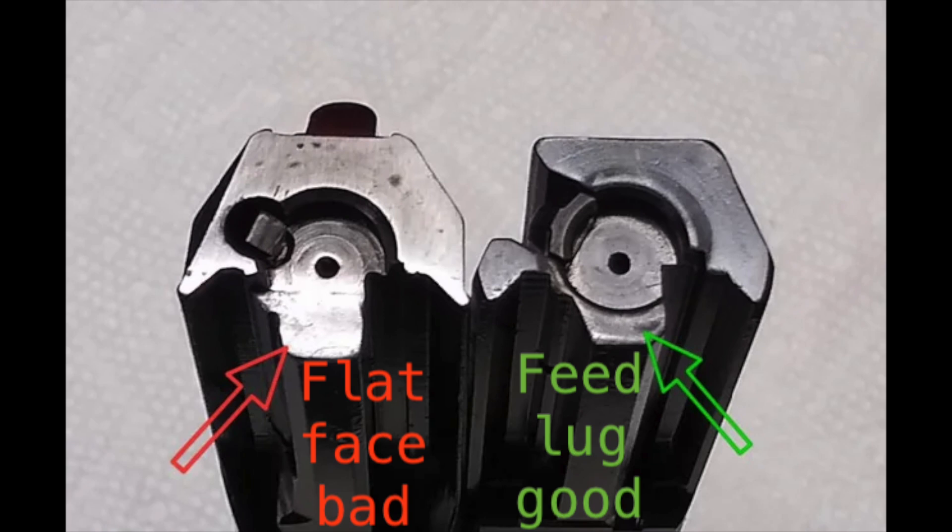The second reason one might have an out-of-battery discharge with an AR9 platform is due to a flat-faced bolt. If you look at the picture on the left-hand side, you will see that at the bottom of the bolt on the face — the area that meets the carrier — there is no feed lug. Comparing that to the one on the right that has the feed lug: what the feed lug does is prevent the firing pin from striking the round before the round is fully chambered.